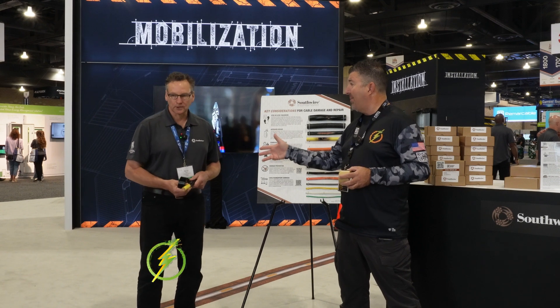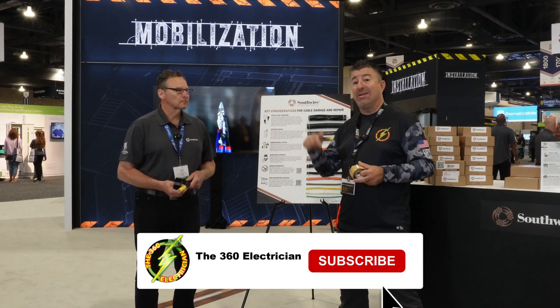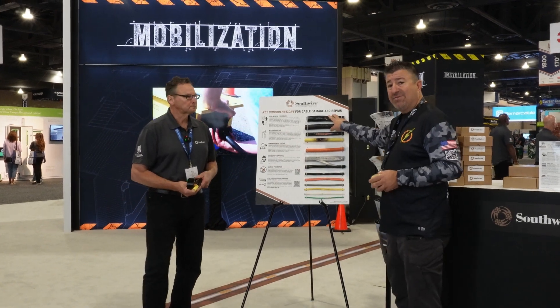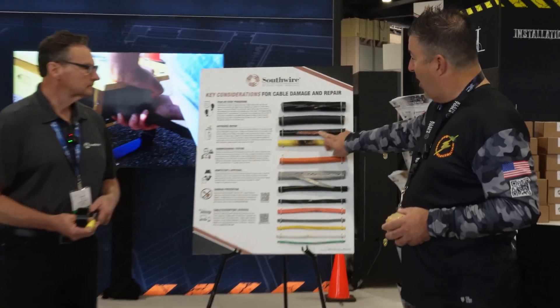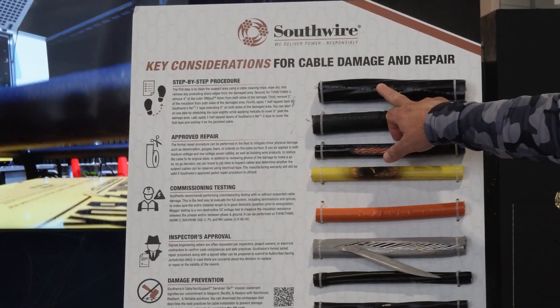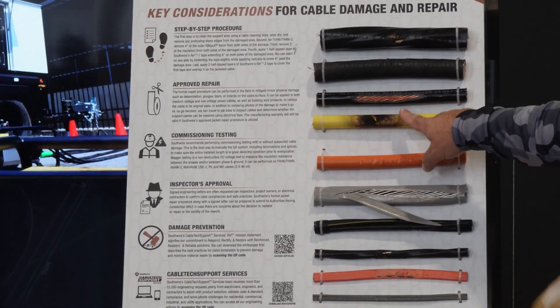This is a new product — correct, Mark? Yes, it is. It's not out yet, but it's going to be released very soon. Basically, guys, you've got all the types of wire that you're going to find in the field that are damaged. It doesn't mean the copper is necessarily damaged — it's still in pretty good shape, so you're not losing any ampacity — but you've lost the insulation.